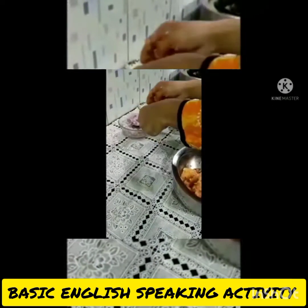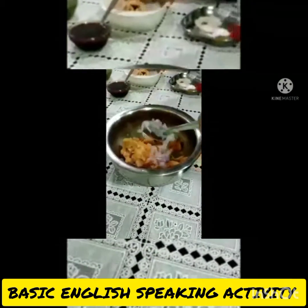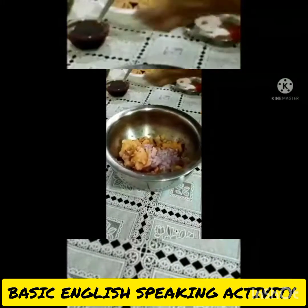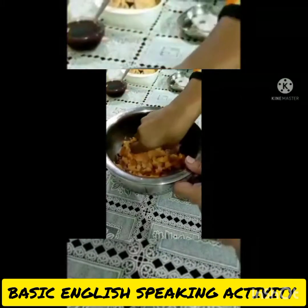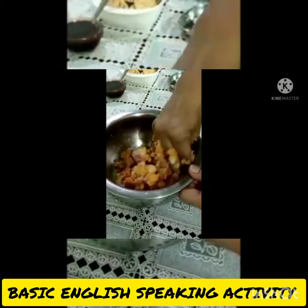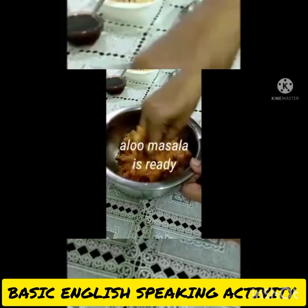After that I add onion and again mix it. Alu masala is ready.